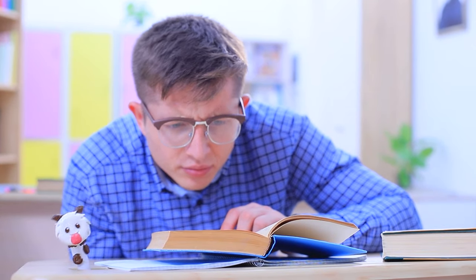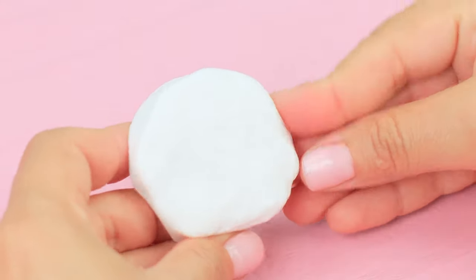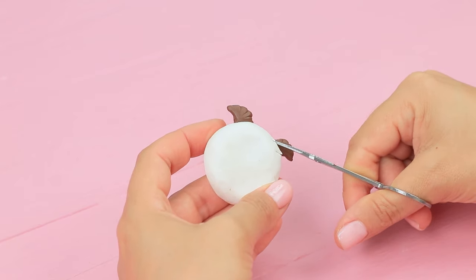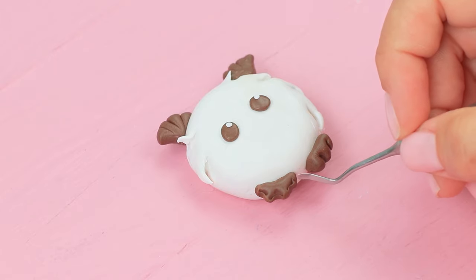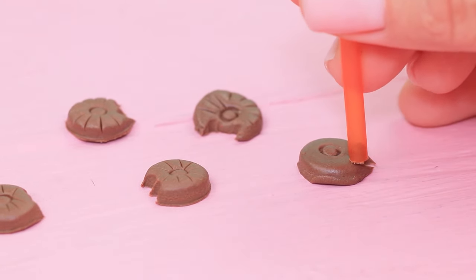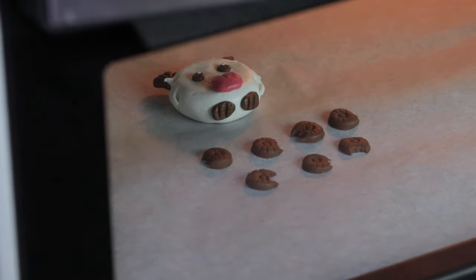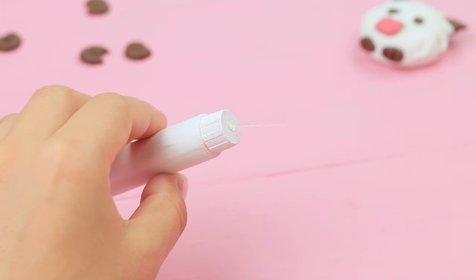Ben is getting ready for class, and here is his tiny poro! Shape white polymer clay into a circle. Attach brown horns on top and make cuts around so it looks like fur. Shape eyes and attach little paws to the bottom. Add a pink tongue. Cut circles out of brown clay using a cap and make them look like bitten cookies with a straw. Bake the pieces following the clay package instructions. Color a marker with acrylic paint and hot glue the pieces to it.